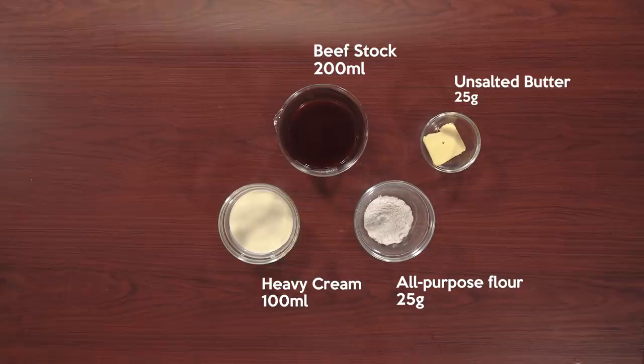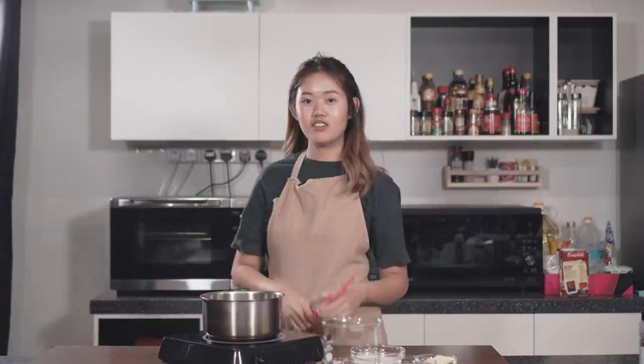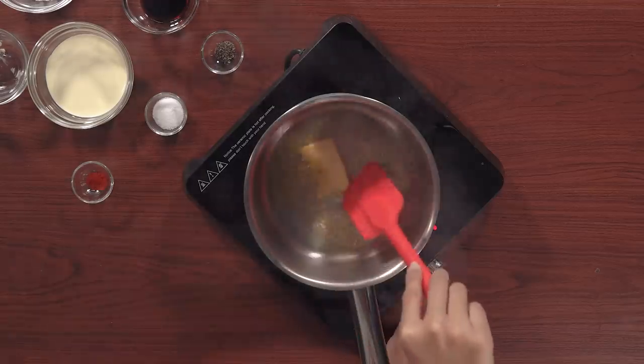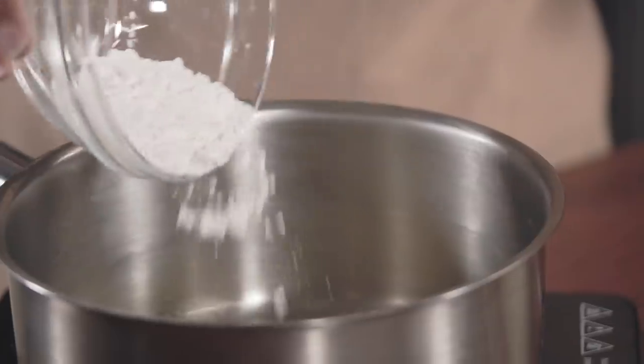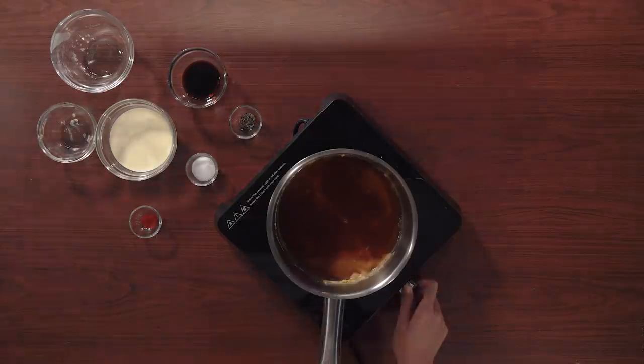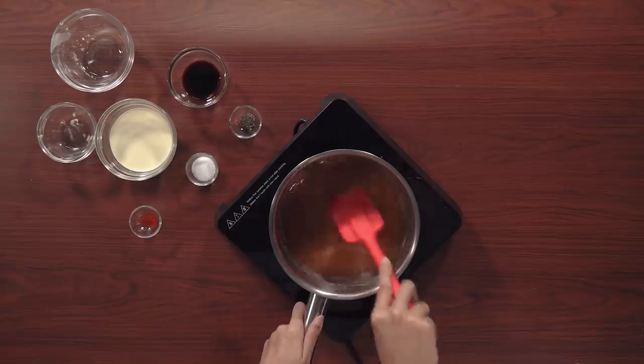Next up, we're going to prepare the gravy. These are the ingredients: butter, all-purpose flour, beef stock, heavy cream, soy sauce, salt, pepper, and chili powder. First, you want to create a roux, which consists of butter and all-purpose flour. Add in your butter over low heat. Once your butter is melted, add in your all-purpose flour and mix it. Your roux should look almost like a doughy texture. Once you have it, add in your beef stock and turn the heat up. Mix everything well and make sure it's all dissolved into your beef stock. Once you see it's starting to thicken and boil, lower your heat.